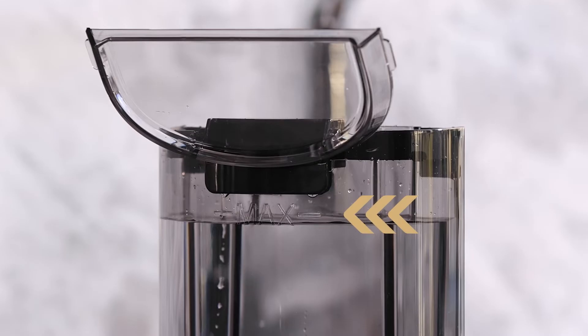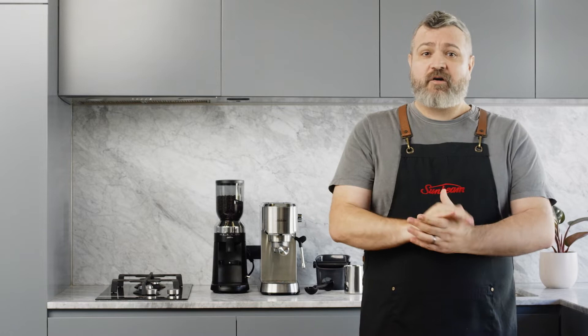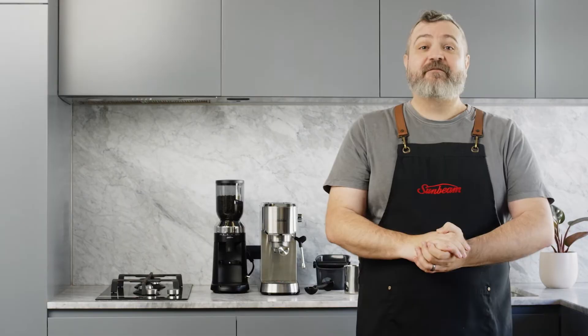Make sure there's enough water in the water tank. If you enjoy your coffee a little on the hotter side, you can preheat your cup with hot water. Espresso is such a small volume and can lose heat quickly, so you want to make sure you're keeping as much heat in as possible. Preheating ensures the coffee stays at its optimal drinking temperature for longer.